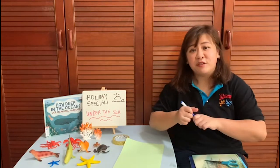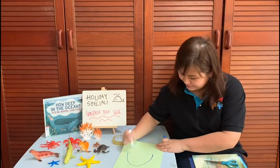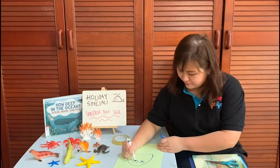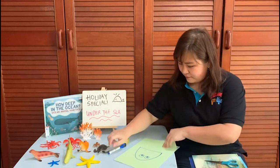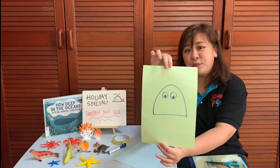First, we will draw out the shape of the jellyfish head on a piece of paper. This is how it will look like. Next, we will cut this out.